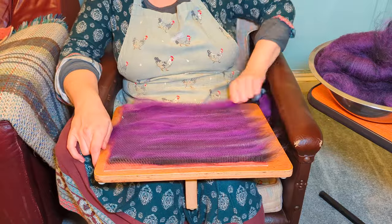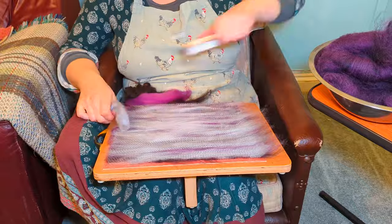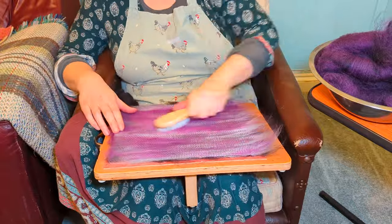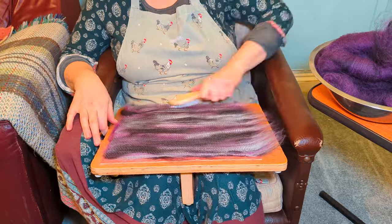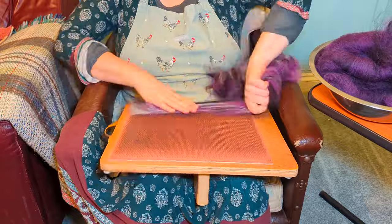Once I've got the first layers on I'm going to take them off again and re-blend, doing it about three times. It's much easier on a drum carder but it's doable on a blending board and also doable on a set of hand carders.